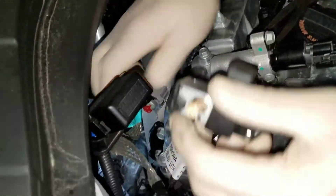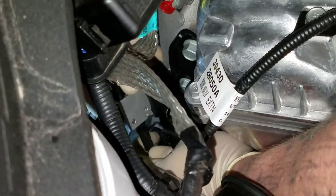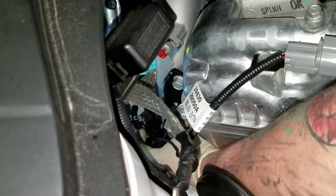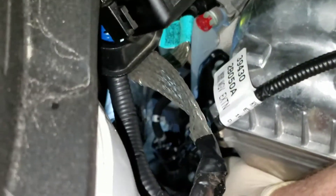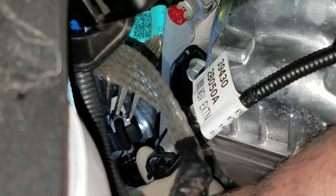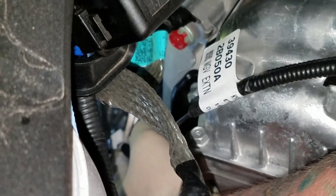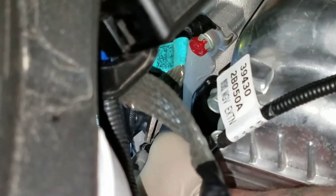Now I'm going to go through and put the lines on. Bottom line goes in first — get that seated all the way down. Sneak this past that AC line so I can get on that with a pair of pliers. Get in here, grab it with the needle nose, and slide that all the way up onto the connector. Got that one on. Now we've got to work on the second hose.